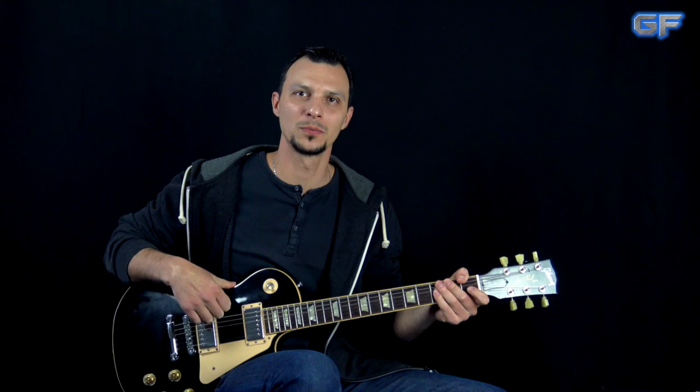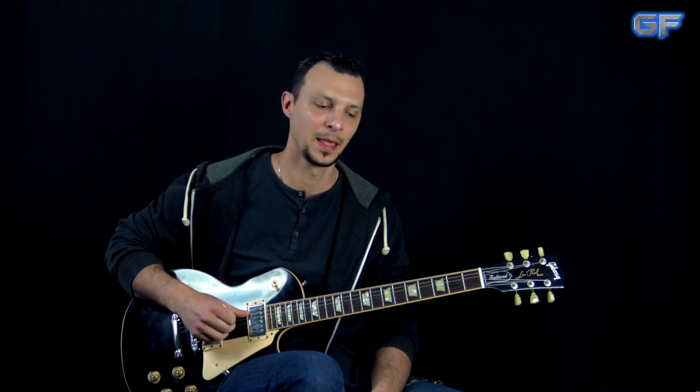What's up guys, Alex here at Guitar Force. Today we're going to take a look at a song called All Your Love. This song was covered by many different artists and bands including the Blues Breakers, Stevie Ray Vaughan, and also Gary Moore, but originally it was written by either Otis Rush or Magic Sam — not 100% sure, so please leave your answer in the comments.